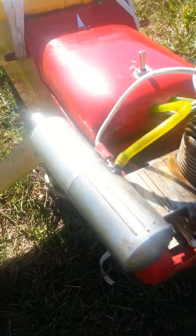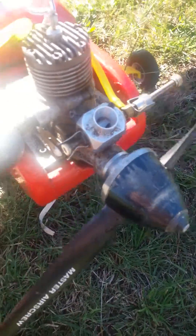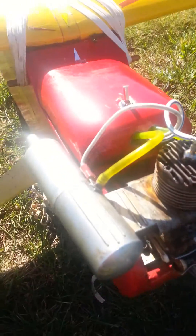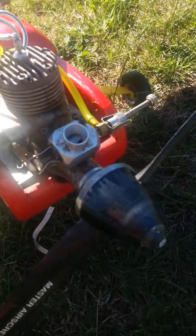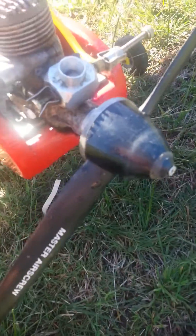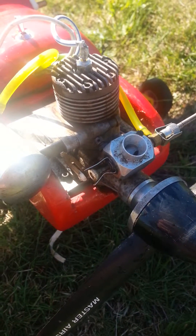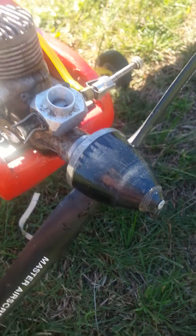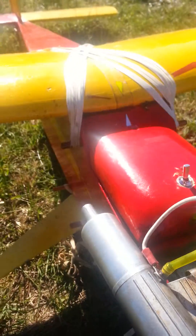That actually flew pretty well. I've got an oversized prop on that — it's an 11x6, really it should be a 9x6. But it makes for a nice, easy fly, and that may actually have something to do with the timing. Maybe I should be running it a little bit faster. I should put even a 10x5 or a 9x6 on this; 10x5 would probably be better.